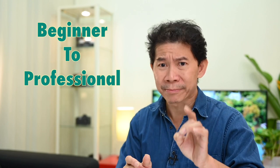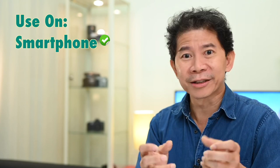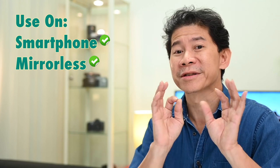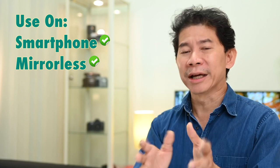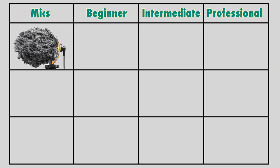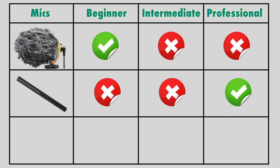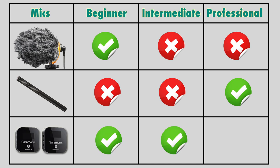The biggest advantage if you're starting to make movies is this beginner-to-pro versatility. If you get one microphone when you're new, you want it to last right up to you becoming a pro three to five years later. You can easily connect the Saramonic Blink 900 to your smartphone and do a vlog, or connect it to a mirrorless camera for a school project or a 15-second social media ad — and you can even bring it on set for an actual commercial shoot. It lasts a long time, unlike a shotgun mic.